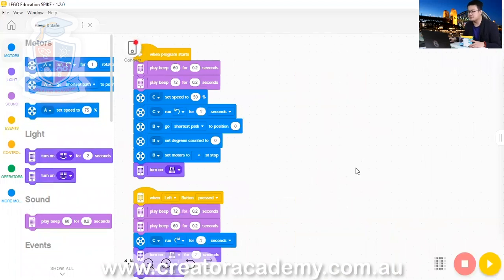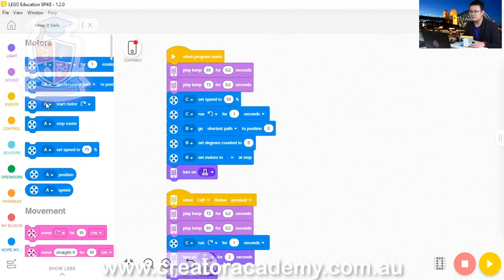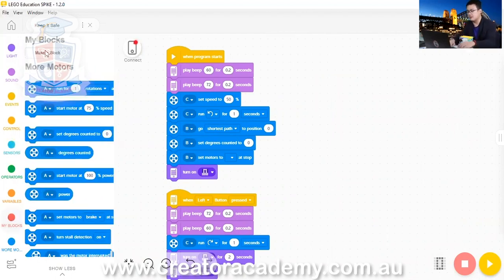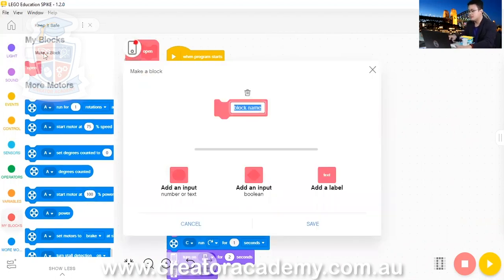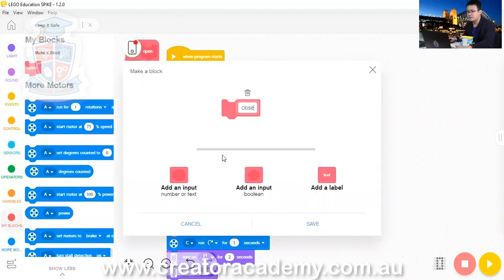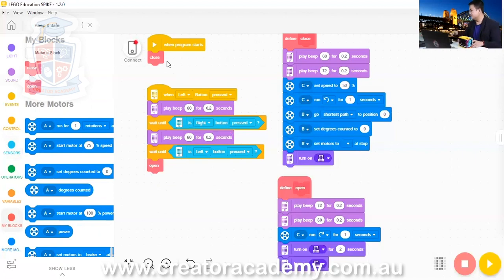So remember the first things we did — you might already have this, but even if you don't, make sure you do this. We go into my block and we have one called 'open', then we have 'save', and then we also made one for 'close' and then we saved. So this was our code from last week. When it starts, we lock it and then we do left, right, left to open it.